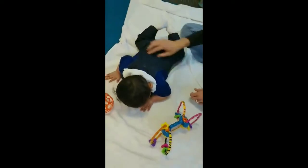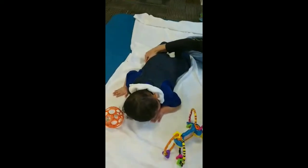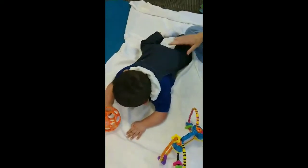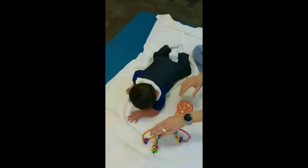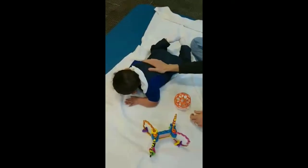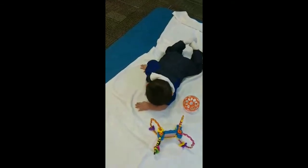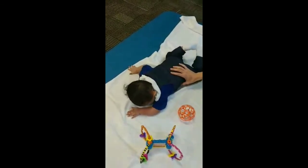Get some wiggle in those legs. This is hard work — you can tell he's not picking his head up plenty of the time. He's just wearing out, and that happens. You can do five minutes, ten minutes — that's totally fine. But try to get up to 30 minutes a day on his tummy.